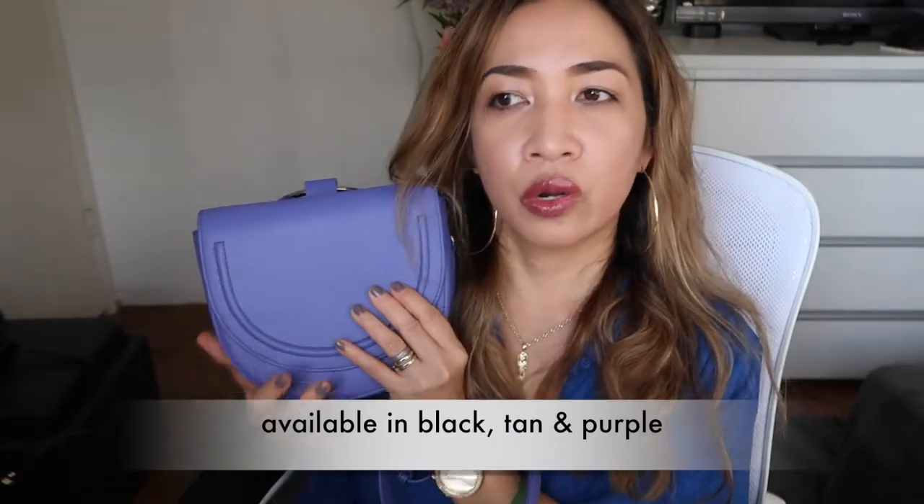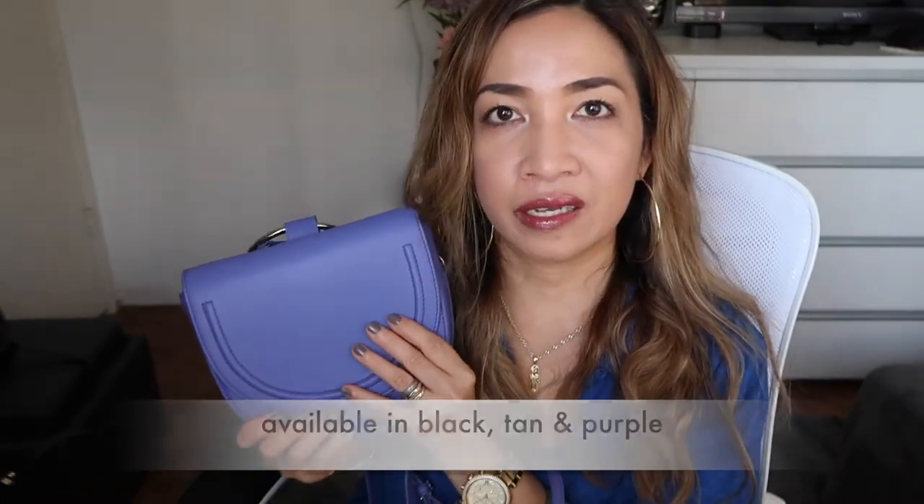This bag retails for $75, but if you use codes that they advertise on Facebook you can save 15 percent — that's what I did with this handbag.